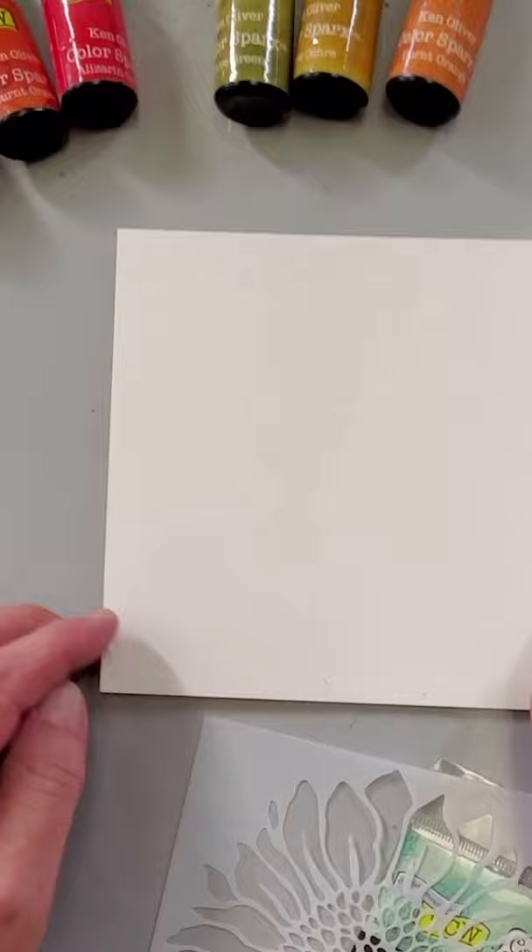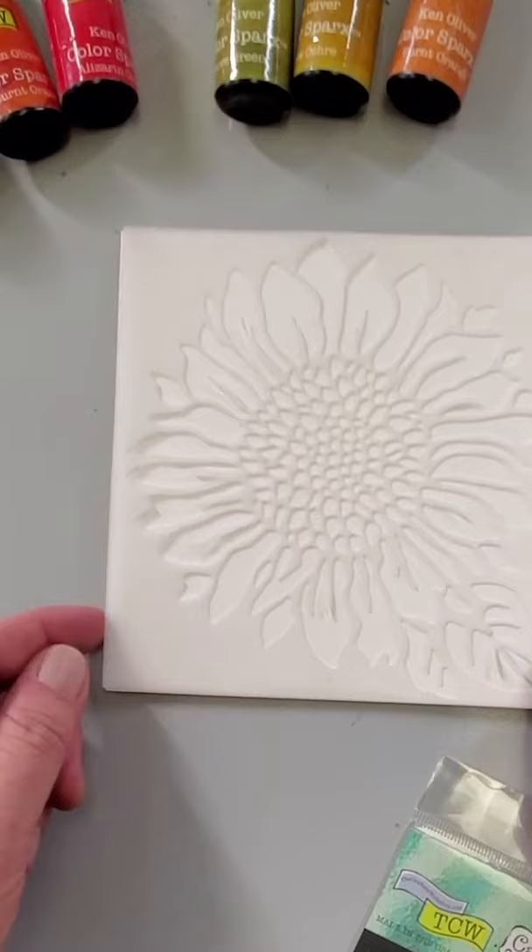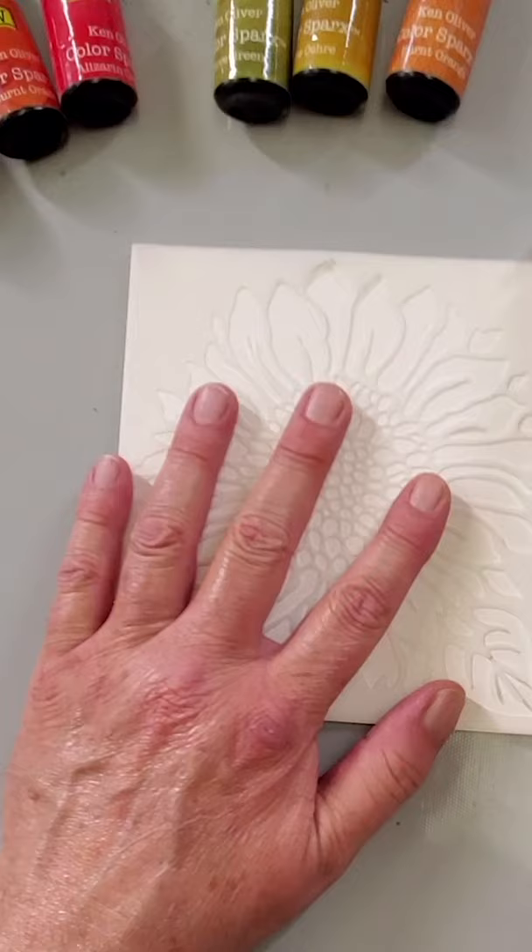I've got my 6x6 mixed media tile here and my stencil. I'm going to lay that stencil on top of that mixed media tile. I'm just going to tape that in place so that while I'm using the color sparks, it stays exactly where I want it.